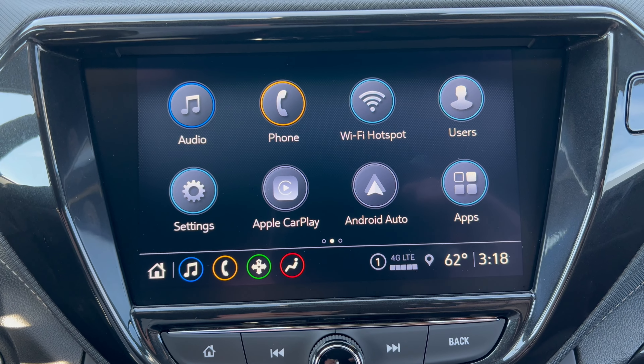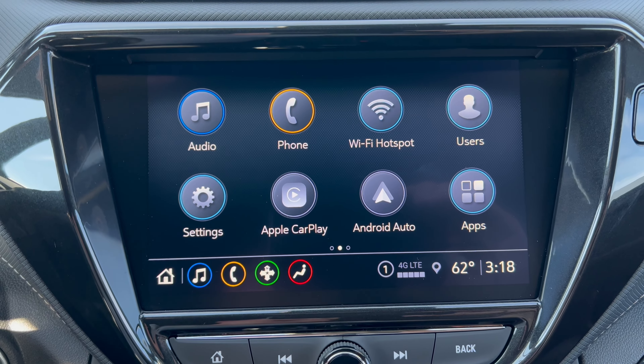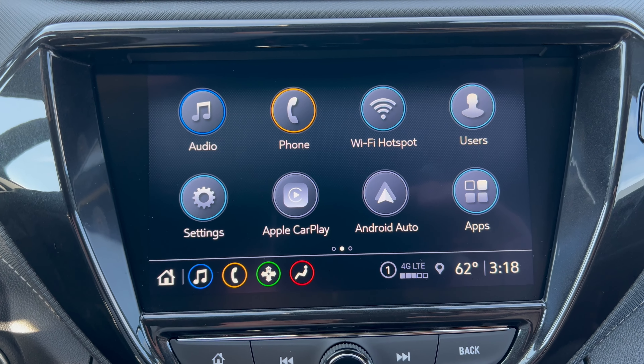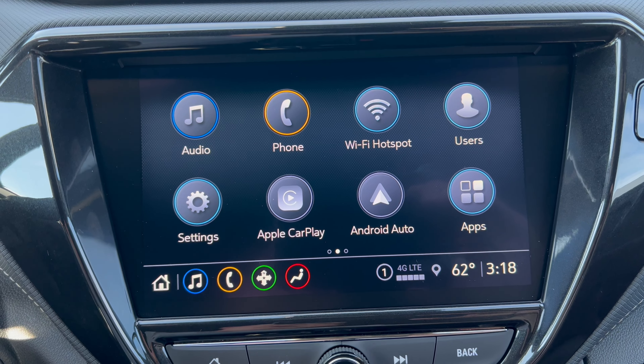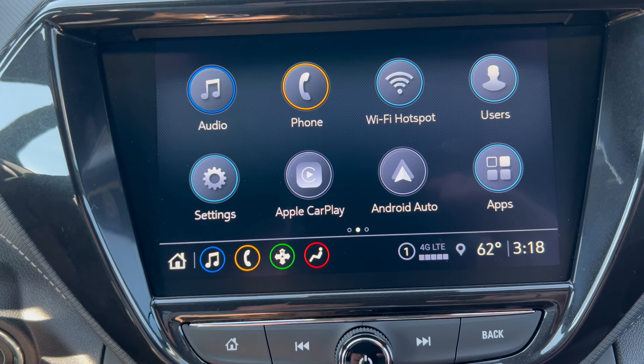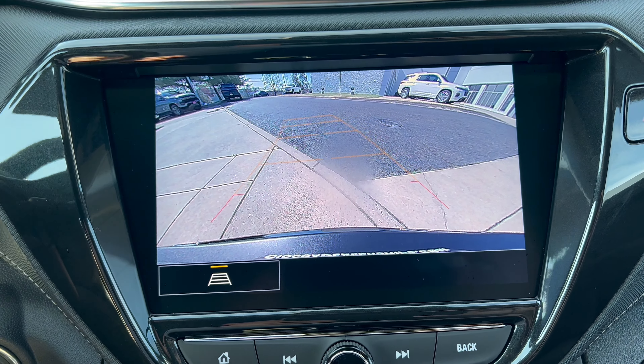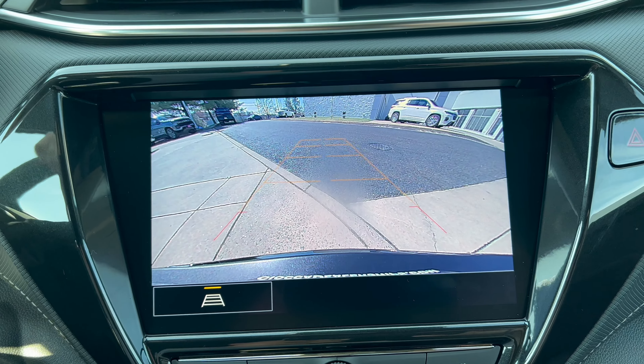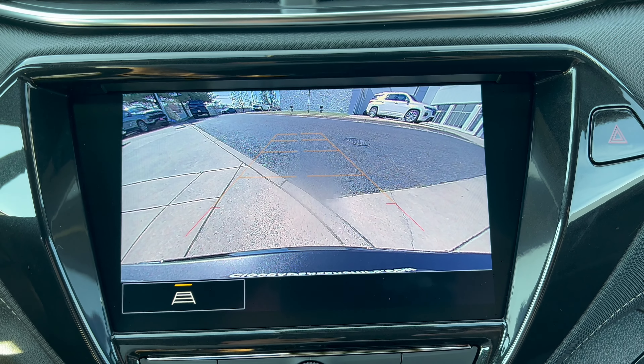You have your Apple CarPlay, Android Auto wireless — run your CarPlay or Android Auto on the screen and get your nav through your phone. Easy. The backup camera is great — nice backup camera with trajectory. GM's backup cameras are some of the best in the business, and this one's no different. Very nicely done.